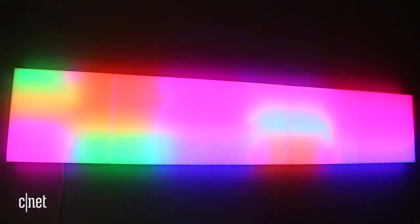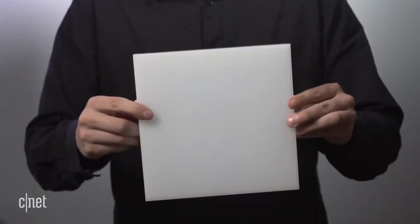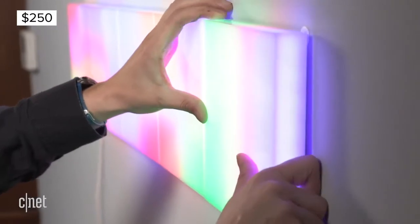LIFX is the latest name to bring smart color changing light to people's walls, and they're doing it with these things called LIFX tiles. Each one is about eight inches squared and an inch and a half thick, and comes with a built-in Wi-Fi radio. Connect them via micro USB cable and then stick them to your walls for a color changing piece of smart abstract art.